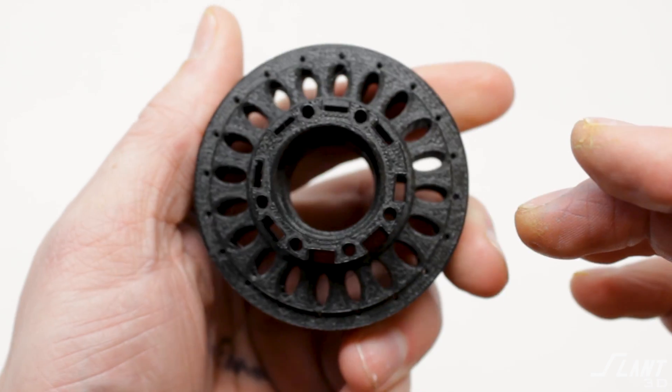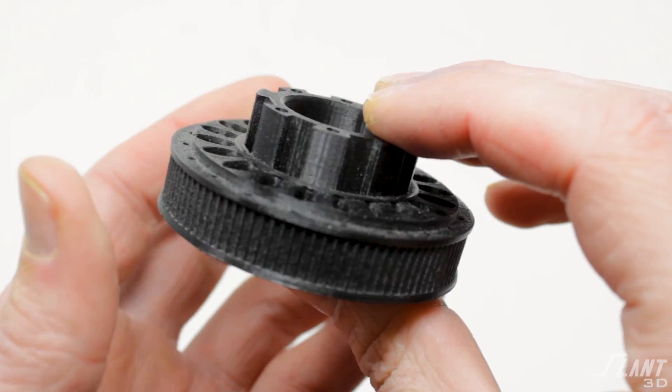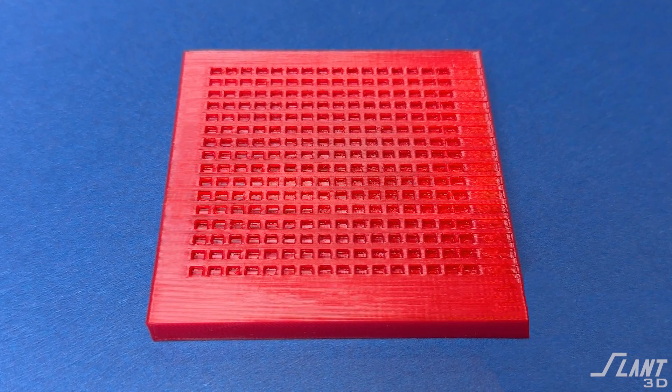3D printing is able to integrate a whole bunch of features into the part, and one of these is the part surface itself. If you are using 3D printed parts and you're going to glue a couple of them together, you can design surface features that allow the glue to stick to the part even better.